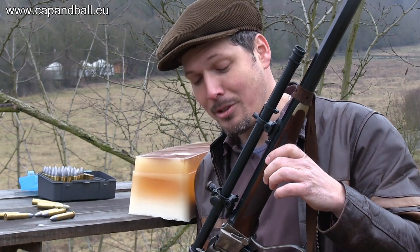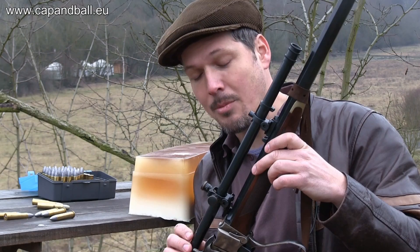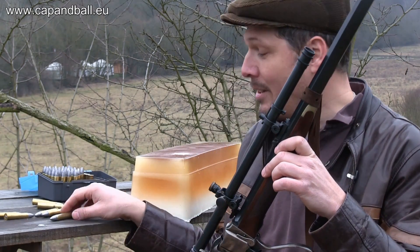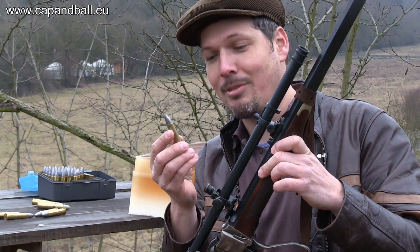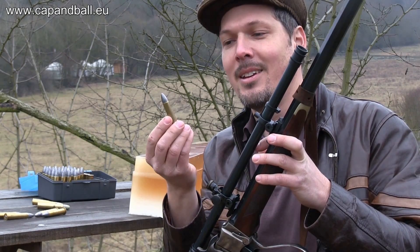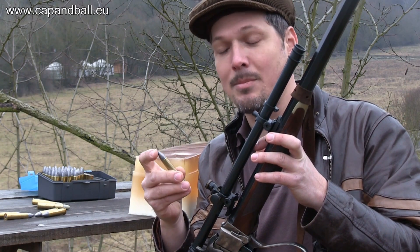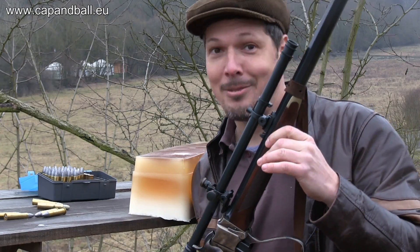Hello YouTube, look at this beauty I have here for you. That's a Pedersoli Sharps Sporting rifle fitted with a Malcolm scope — a six power Malcolm scope — excellent for some sniper work. I also have some black powder reloaded 45-70 cartridges for this rifle, and I would like to see what this cartridge does to a gelatin block. It's a spitzer bullet, so I think it will not have quite such great expansion, but we'll see what it does. But anyway, it will be fun — follow me.